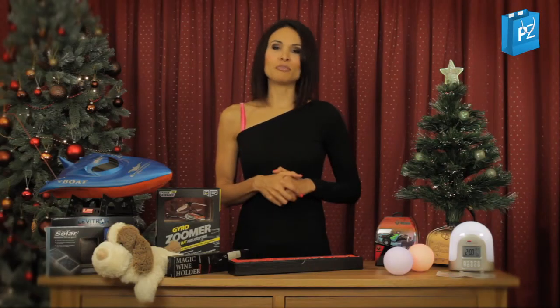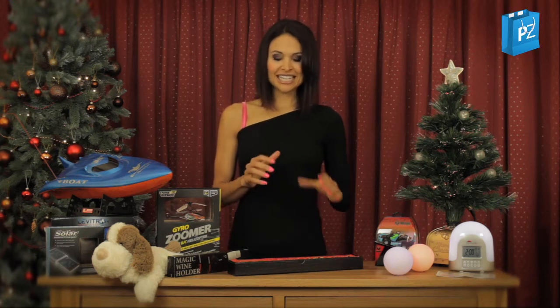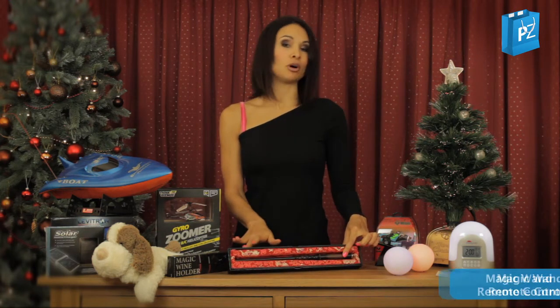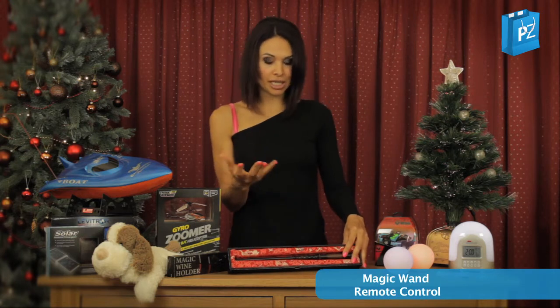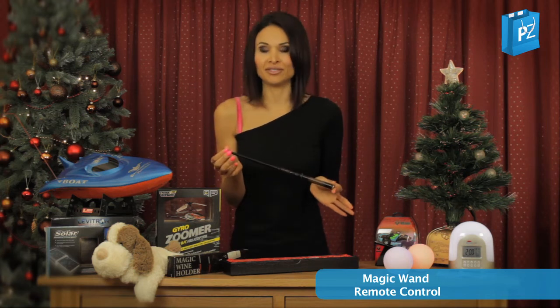I've been told I bring a bit of magic in people's lives, and now I'm going to bring you some magic for Christmas. This next gift I absolutely love, and it's beautifully presented in the gift box as well, so you're already set for Christmas really. This is your magic wand remote and you can't help but love it.